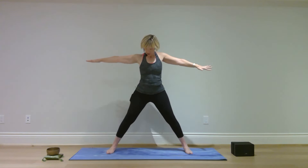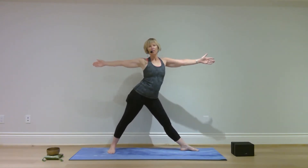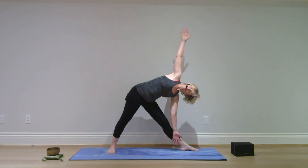Straighten your legs, straighten your arms, palms down. Pivot on your toes and send your heels out. Turn your palms forward, pivot on your right heel, turn your right toes out. Reach forward with your right hand — arms and legs are straight — let your right arm lower, left arm comes up.